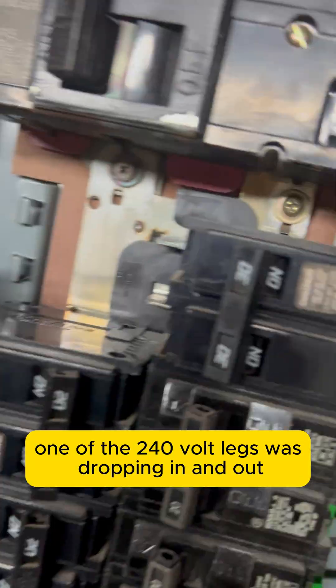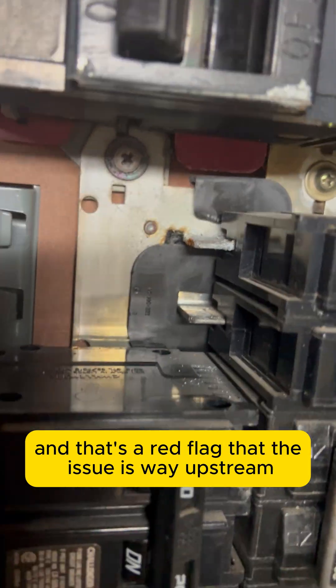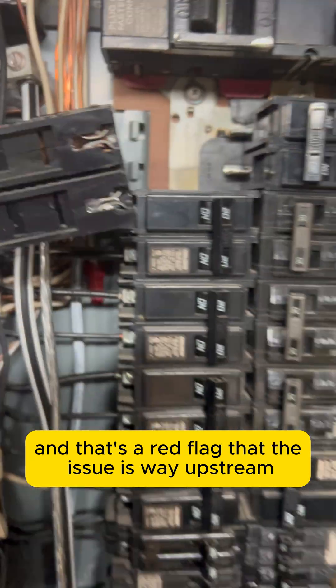one of the 240-volt legs was dropping in and out, and that's a red flag that the issue is way upstream. So I traced it back to the panel, and this is where things got interesting — the main breaker